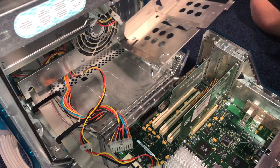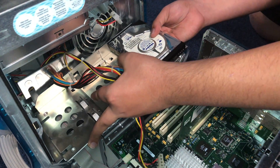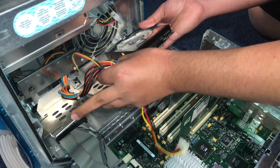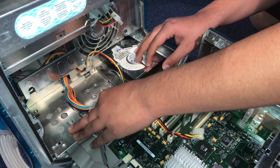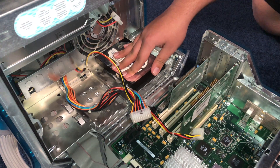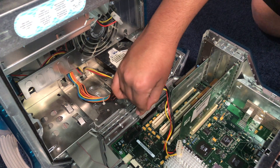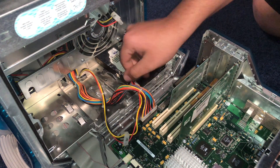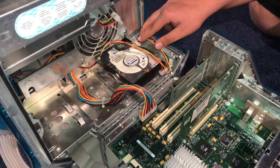Now the last thing to do is slide the caddy under the power cable and over the IDE connector. It's pretty simple — just try not to pinch any cables, set it down and slide over. Now we can reinsert the power plug and plug in the Molex power, and then set that off to the side.